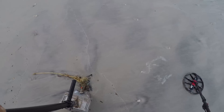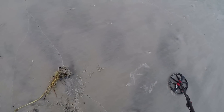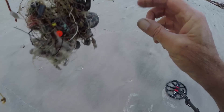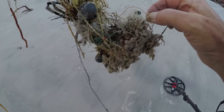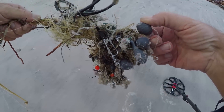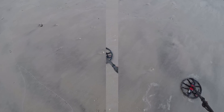This looks like a whole bunch of stuff — a whole bunch of weights, a pair of sunglasses. Look at that — all kinds of fishing line, a whole bunch of weights. I don't know what's going on there. Let me see if I can cut some of it loose. Let's keep going.